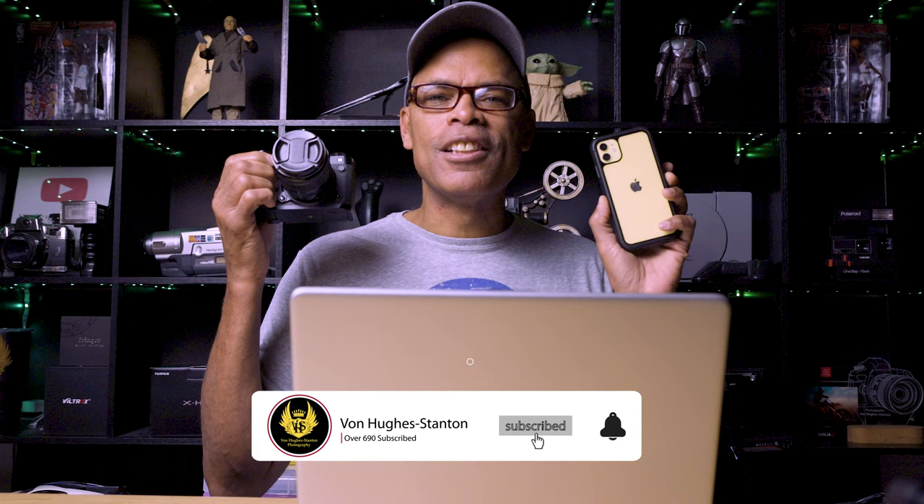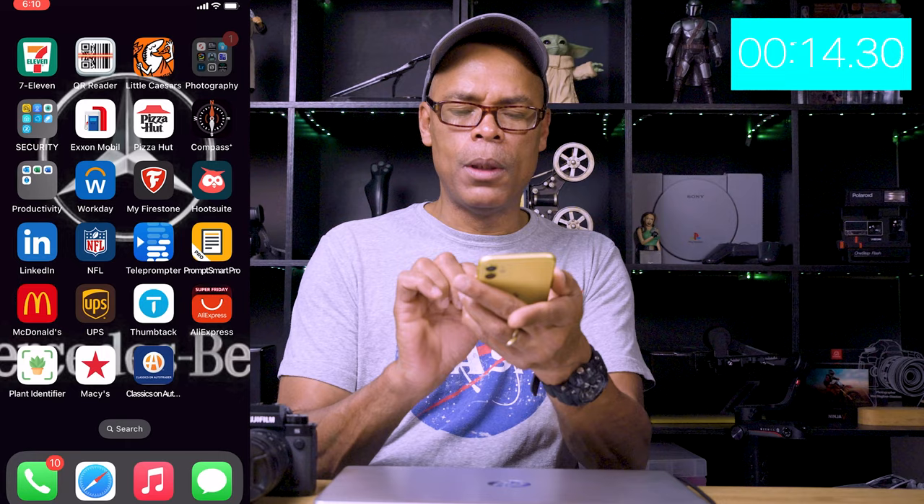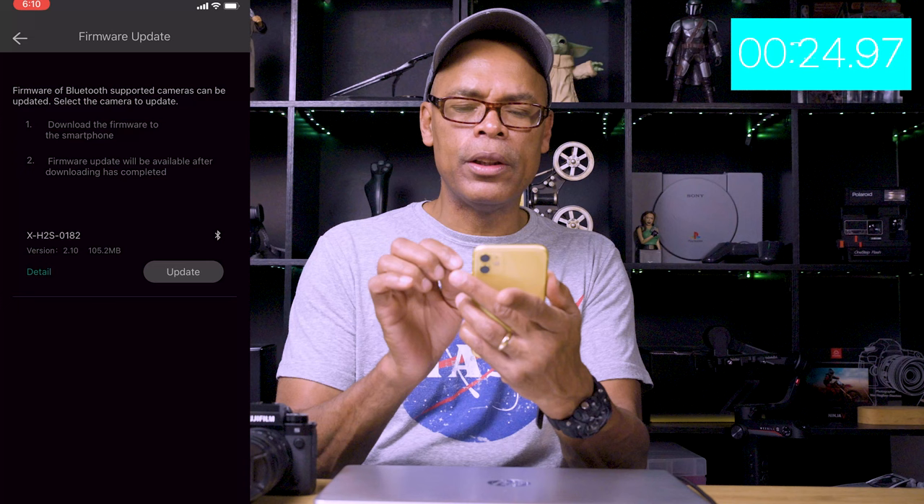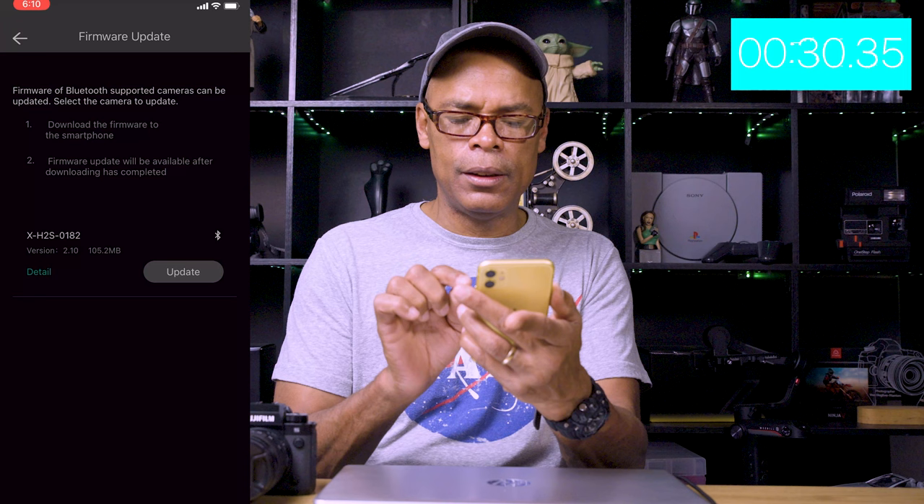You know how they always say there's an app for that? I've got an app for that. We're going to go into the Fujifilm Camera Remote app — you need to download that and then sync it with the Bluetooth on your camera. With this new software, it will tell you whether your camera is up to date. Here we go — firmware update, let's see what it says.